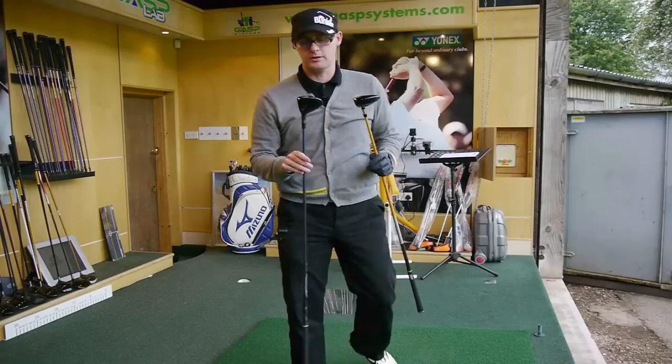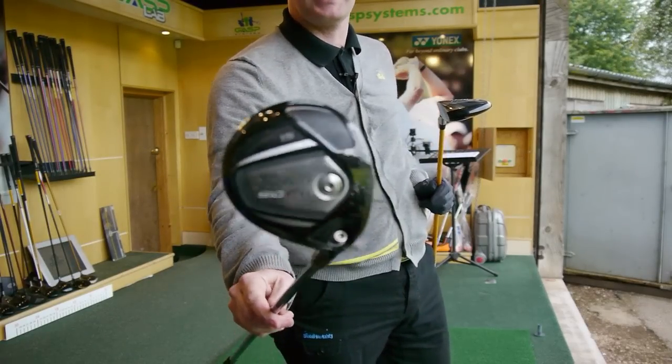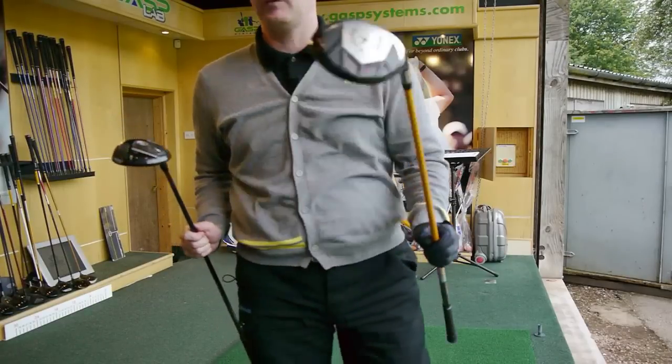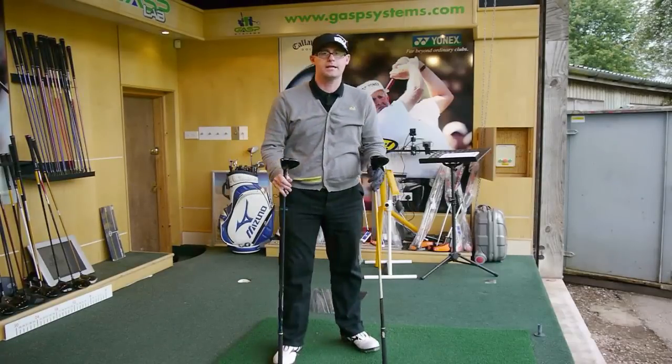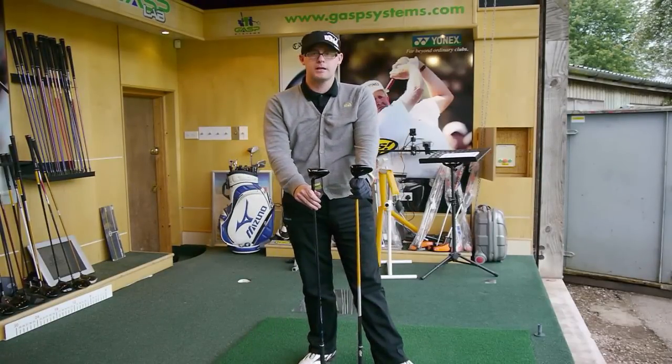Hello, Mark Crosshield here. Today we've got the Titleist 910D fairway hitting up against the Callaway Razor Hawk. So let's give these two fairways a hit — these heavyweights, if you like, in the fairway market — and see which one comes out on top.